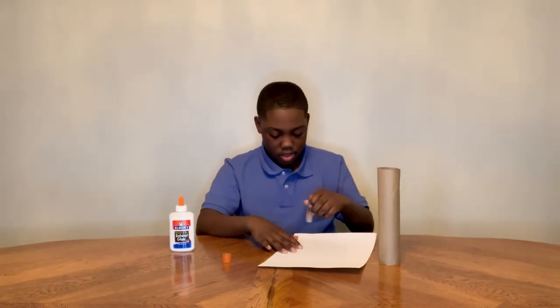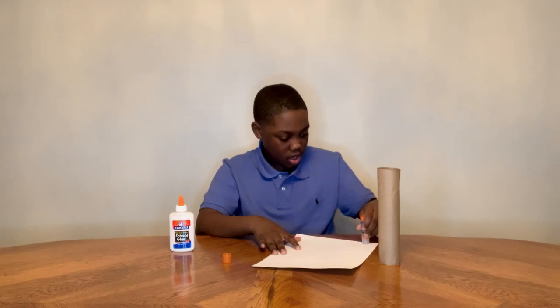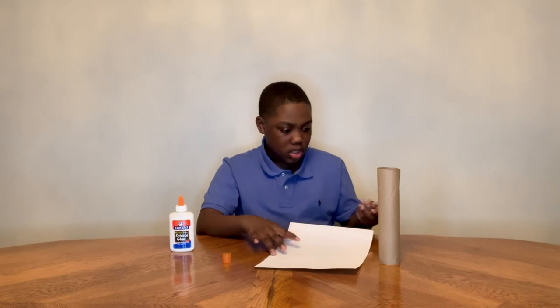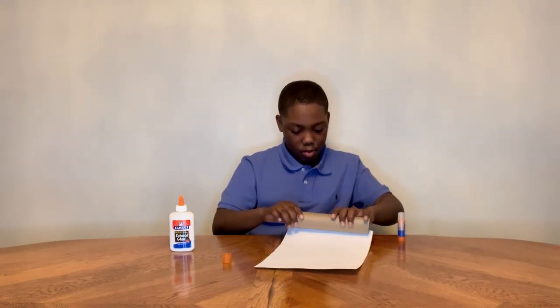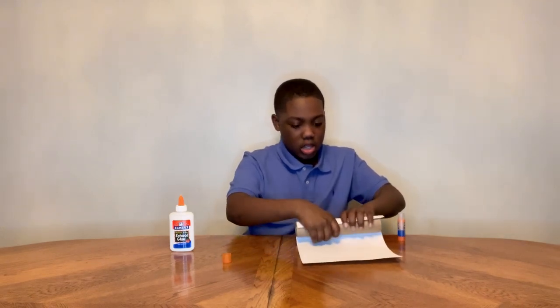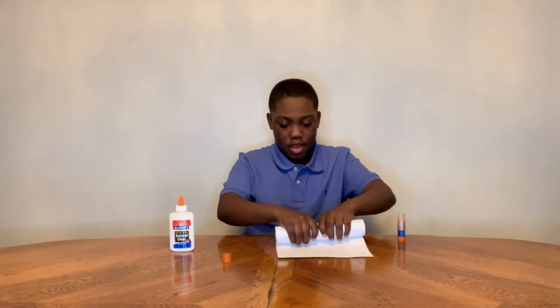Take some glue and then put it on the top of your paper. Either side is okay, and then go twice and then put the paper towel roll over the white paper for protection, and then go until you have no paper left to roll.